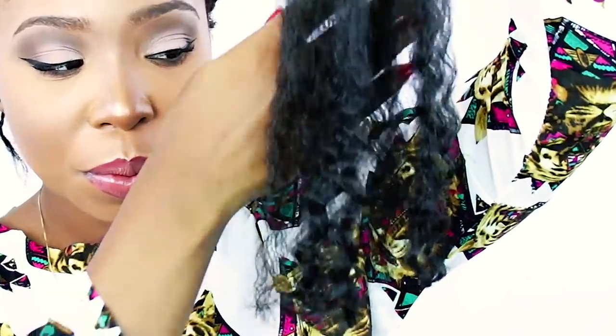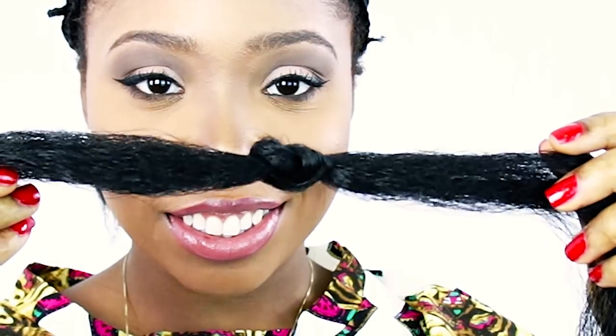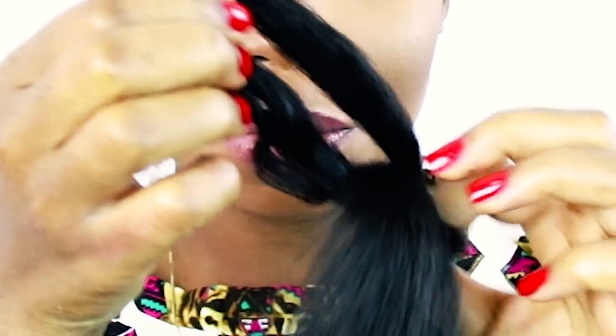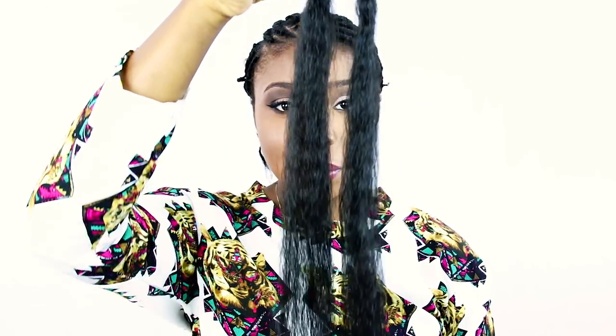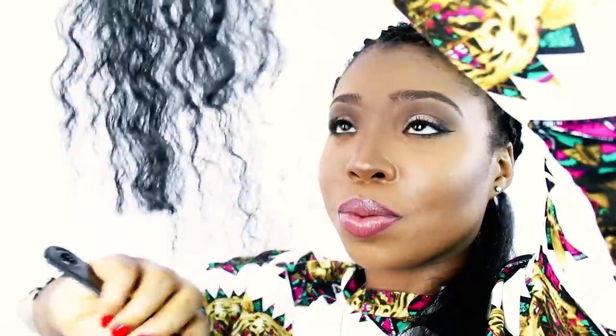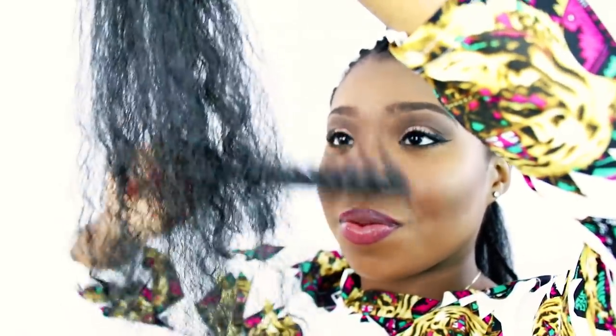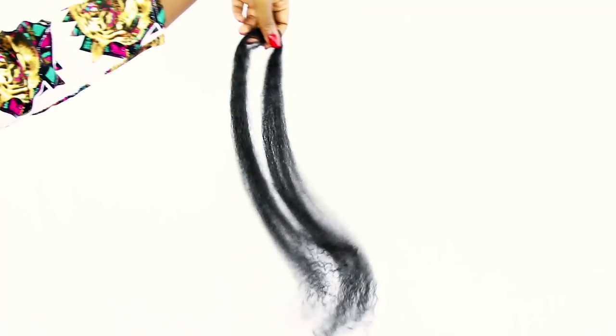Now I'm going to begin crocheting, but first I want to give you a backstory about this hair. This hair did not come like this — it was connect-along braiding hair that I used to do box braids. Instead of throwing the braids out, I just took them down, washed the hair, and saved it. That's why it's a little crinkled at the ends, because I had previously curled it. To prepare it, take a wide-tooth comb and comb through the bottom section of the hair. Once it's fully detangled, take small pieces and begin crocheting it onto your braid pattern.